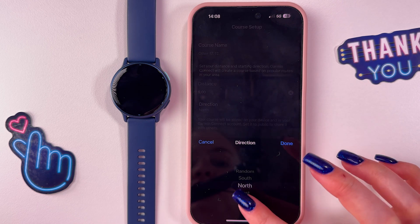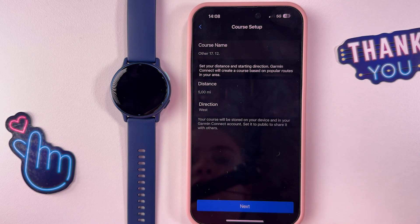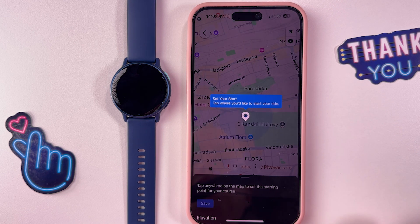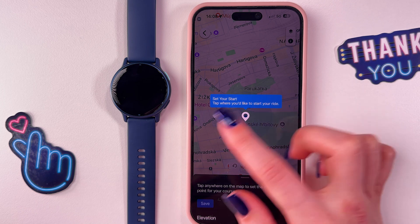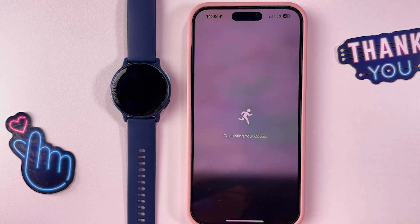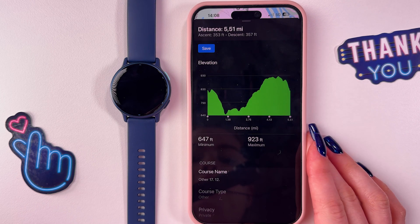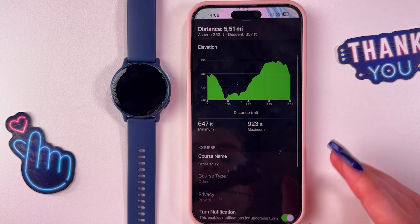We can adjust the distance — let's choose this one. Here we can also select the direction. After that, tap the turn button, then go 'Next'. You need to set your start point by tapping where you'd like to start your route. I'm going to tap here, and now it is calculating my course.